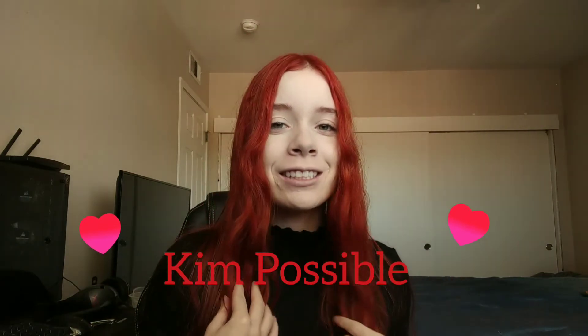Hello beautiful flowers and welcome back. Today's video is a Kim Possible look. I will be trying to do a Kim Possible look since I just recently dyed my hair. It's not that orange right now, but later on it will get orange. But I thought, why not do a Kim Possible look? And I even got like a black turtleneck going on.